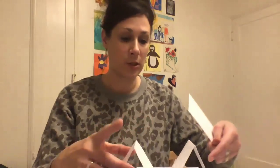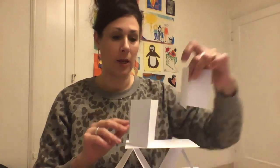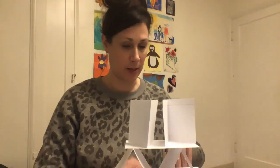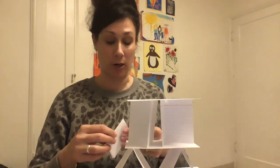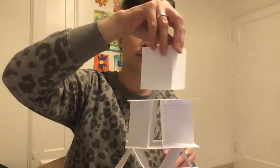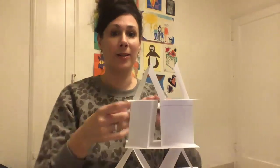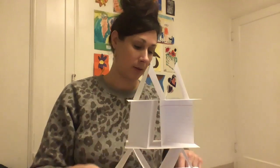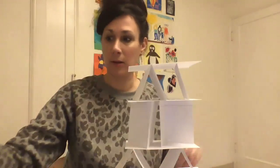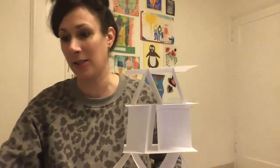You're going to have so many cards that you can really play with how you do it. How tall can you get it to be? Can it support a toy? If you get a really tall tower, take a picture of it. Can you balance a toy on your house of cards? Oh boy, that's too heavy!